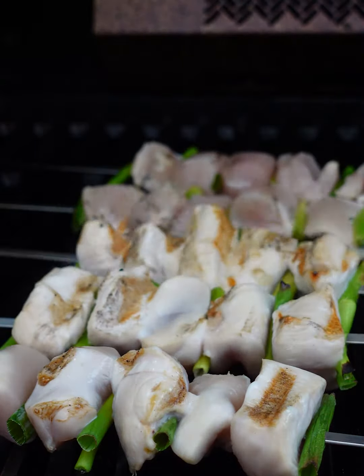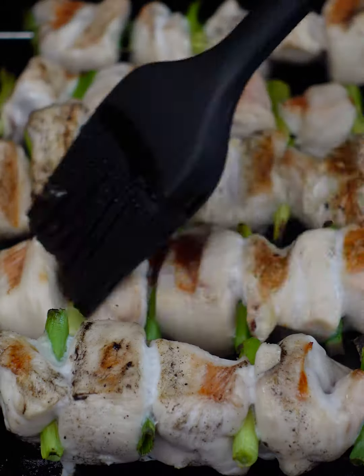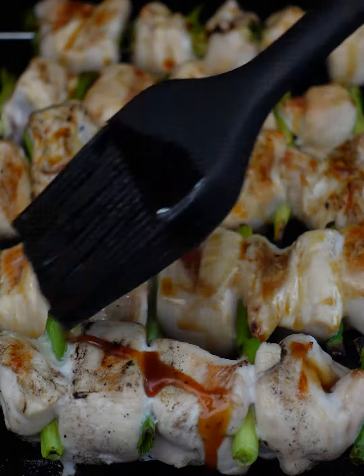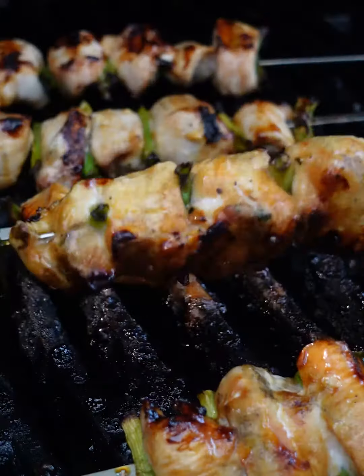Cook the chicken two to three minutes per side before you put the sauce on. There's a lot of sugar in that sauce, so you want to make sure you don't burn it before the chicken is cooked all the way through. Keep rotating it so that you don't burn the bottoms.